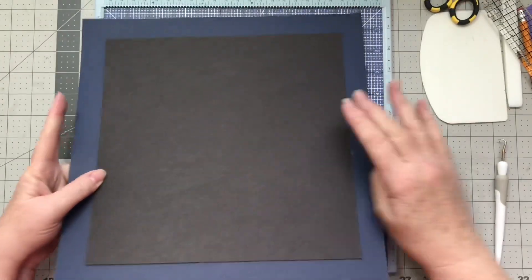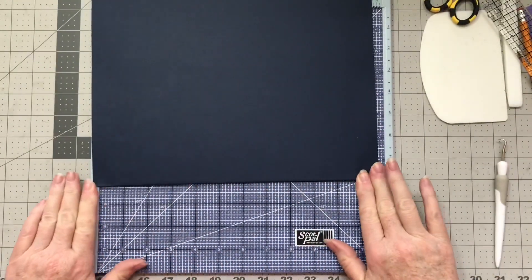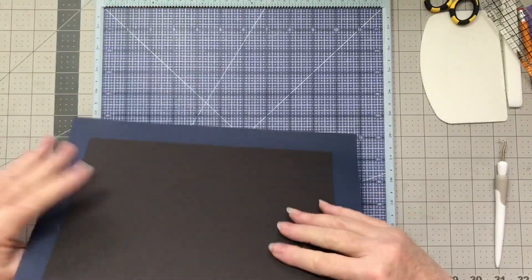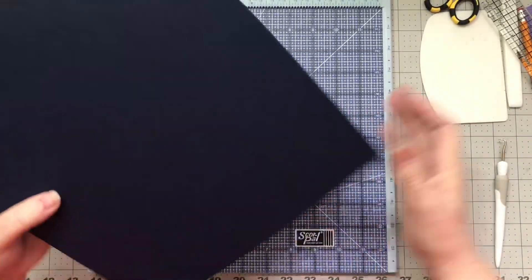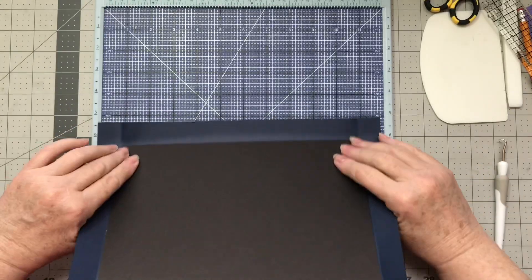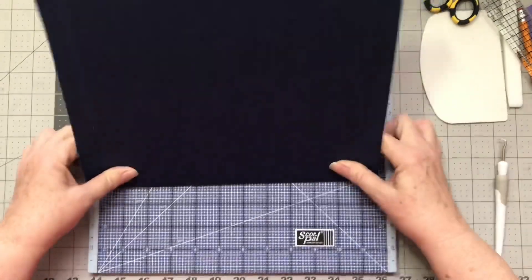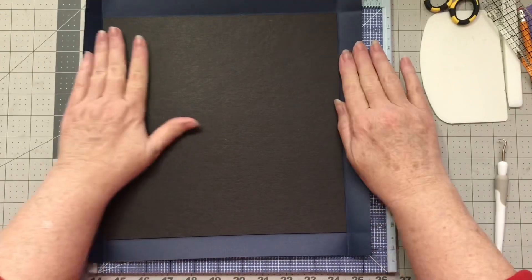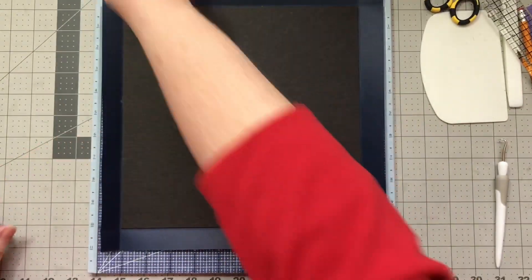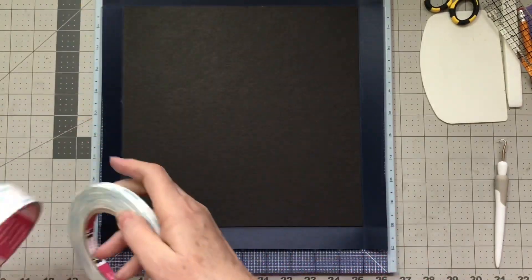This is a new method that Tamara has done a tutorial on for binding the covers. We're going to go ahead and do the covers and the spine, and then get our pages cut and put together as well.